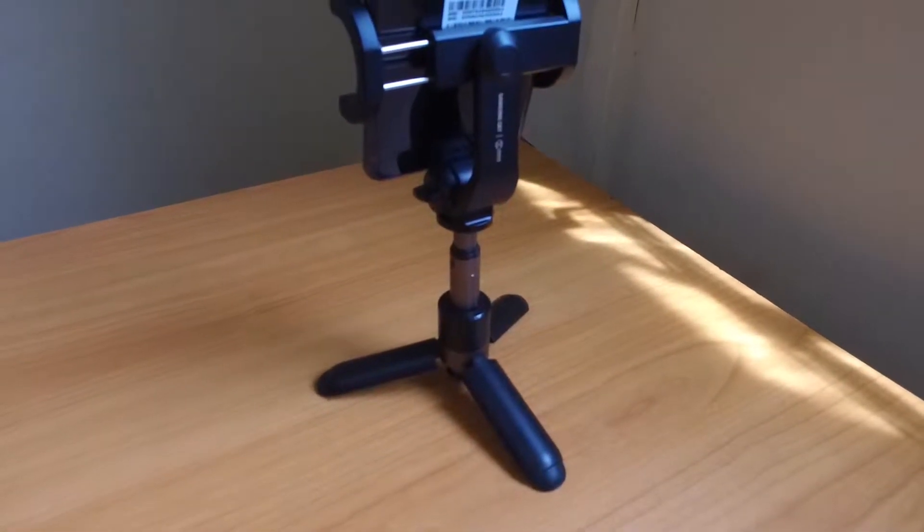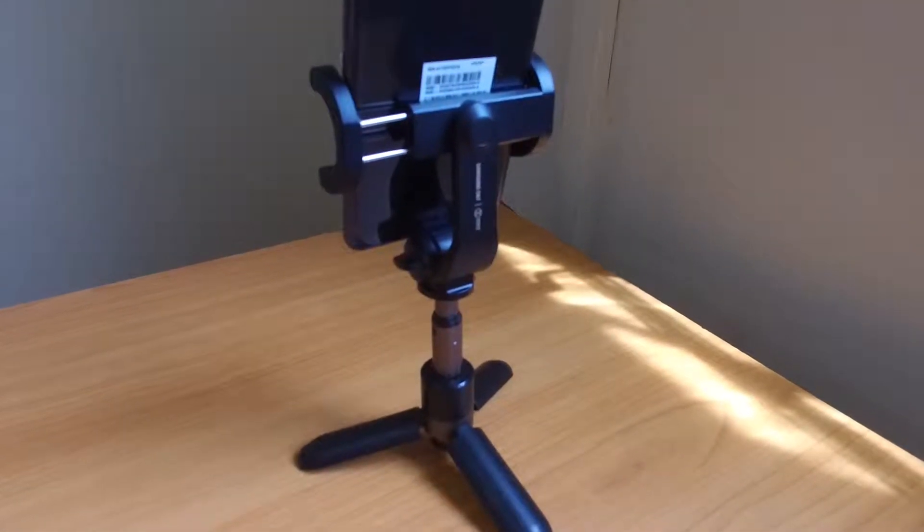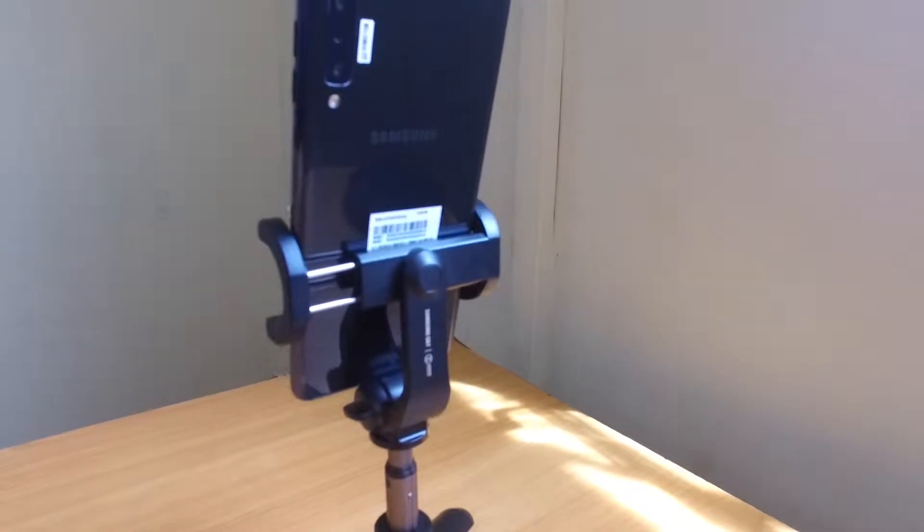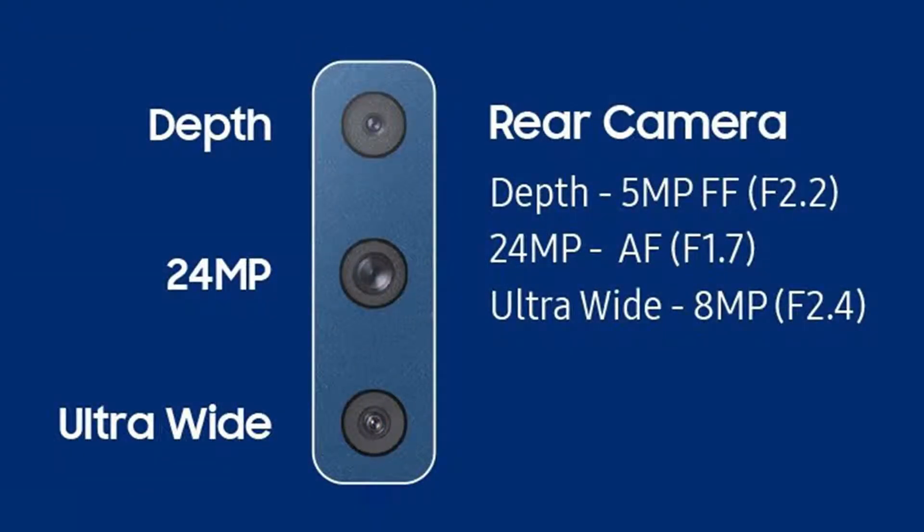Flip it over and you're greeted with not one, not two, but three cameras on the back. And then one on the front. So on the back, you have one 24 megapixel camera, a second 8 megapixel camera, and a third 5 megapixel camera.